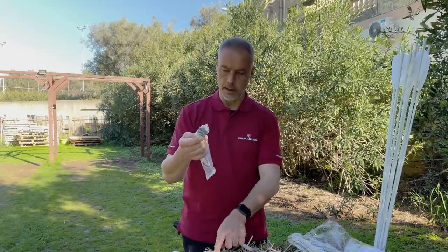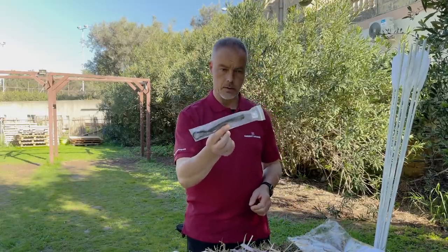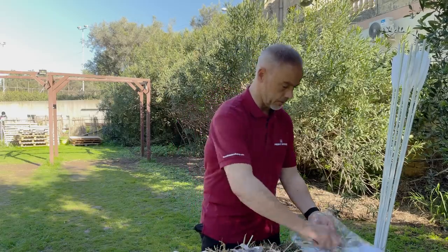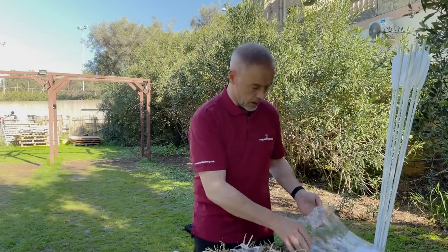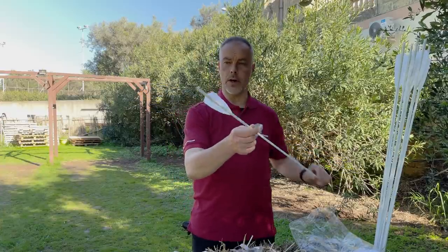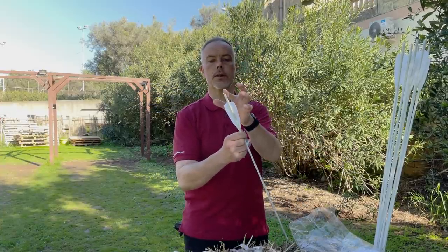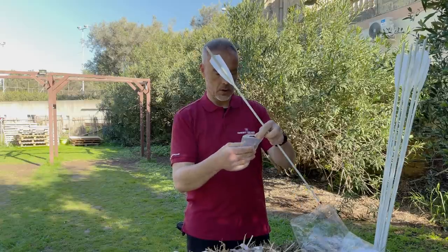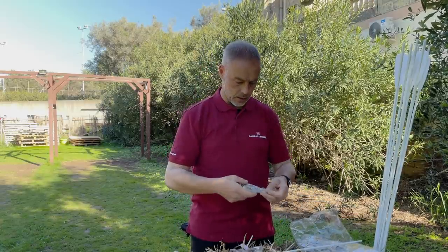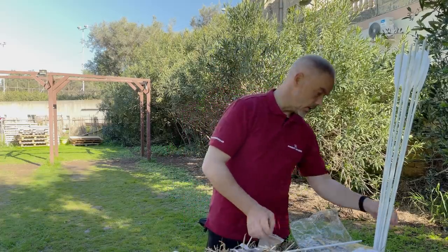What you get is a bow, a string, a handle wrap which you could use, and they sent me another string — but of course you need to buy that string if you want it, it's a custom-made string. They also sent me custom-made arrows in white with two fletchings and four for fast shooting, with these nice small slightly open nocks. I got a few replacement ones and some whistling arrows.